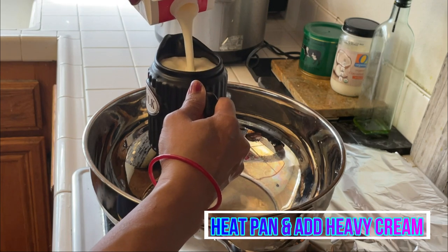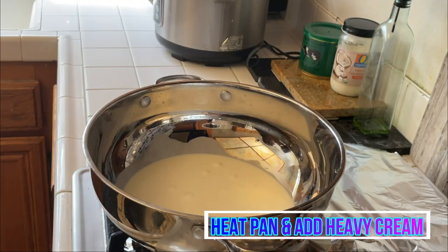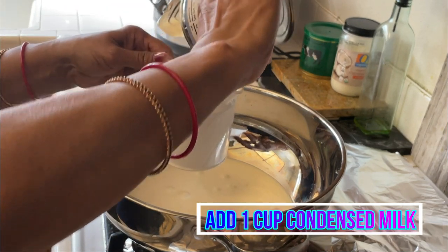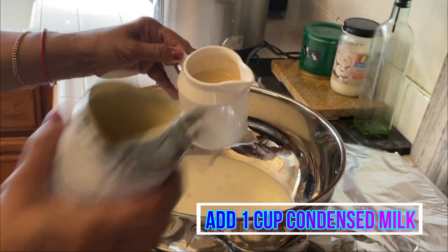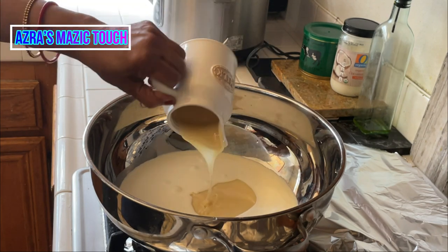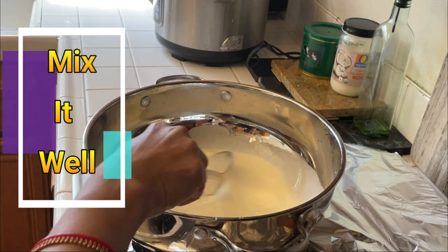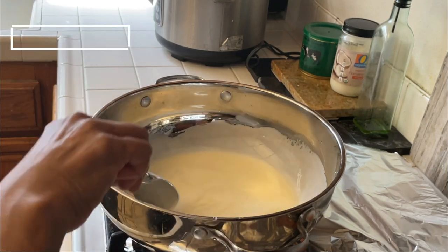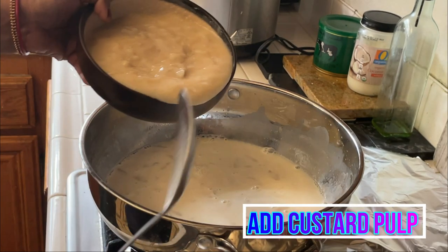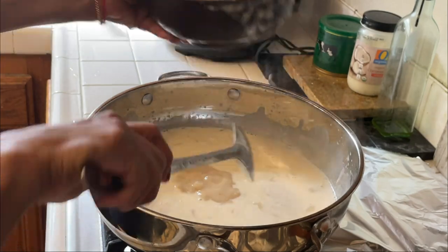Keep a pan on low flame. Add 1 cup of heavy cream and 1 cup of condensed milk. Stir lightly and mix it well for a few minutes. Then add the custard apple pulp to it and mix it well.